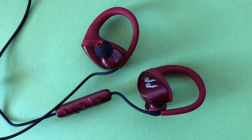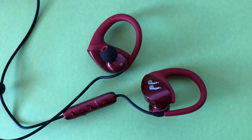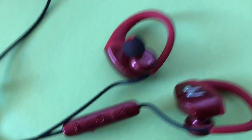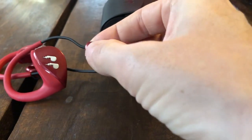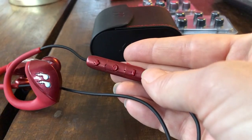To operate the headphones you've got controls on the neckband. Rather oddly for headphones they're on the left-hand side — most put this control on the right, so it took a wee bit of getting used to, but it's really no big deal and left-handers will probably rejoice about this. There are three buttons: a multi-function button that can play and pause the music or connect to Bluetooth, plus volume up and down, and they're properly oriented to make it easy to adjust quickly.